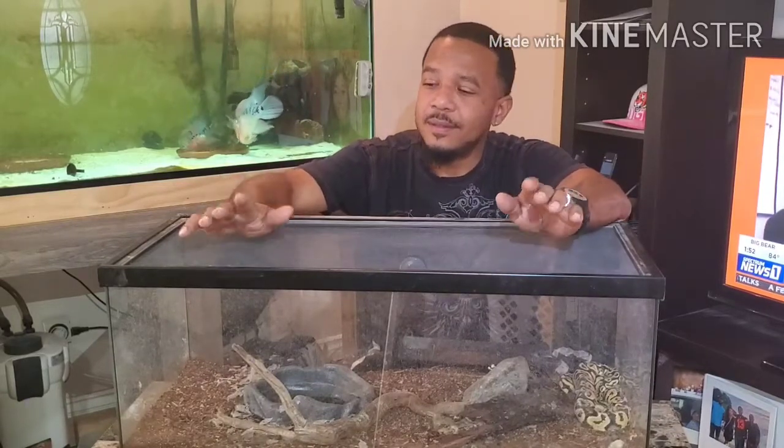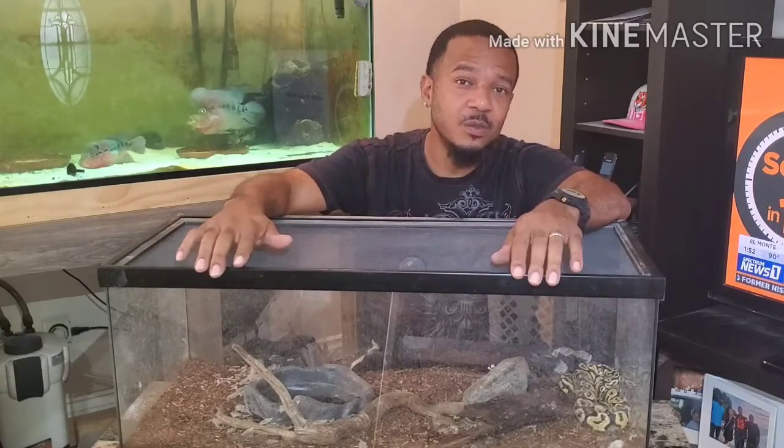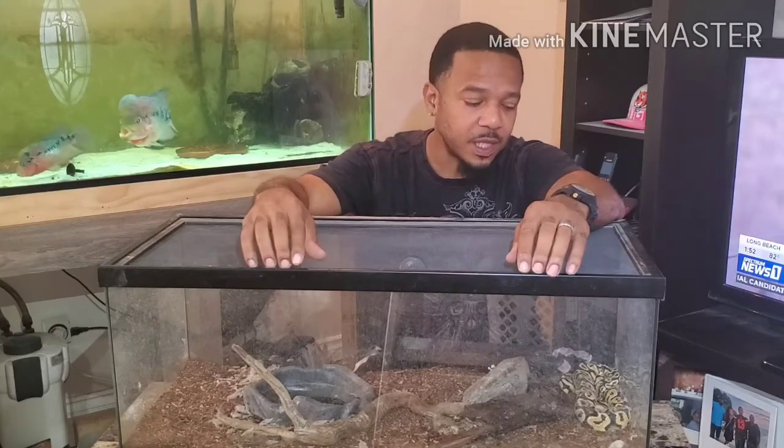I got a buddy who works at a pet store and he called me and said he knew somebody that had a snake he was going to rescue. He didn't have room for it but he still wanted to rescue it, so he called me and asked would I like to have it. I feel good about it because he could have easily put it in the pet store and sold it for a few dollars, but he felt like I would treat it better. He wanted somebody he knew would take care of the snake and he chose me. So I feel a little special, put a little tear in my eye.